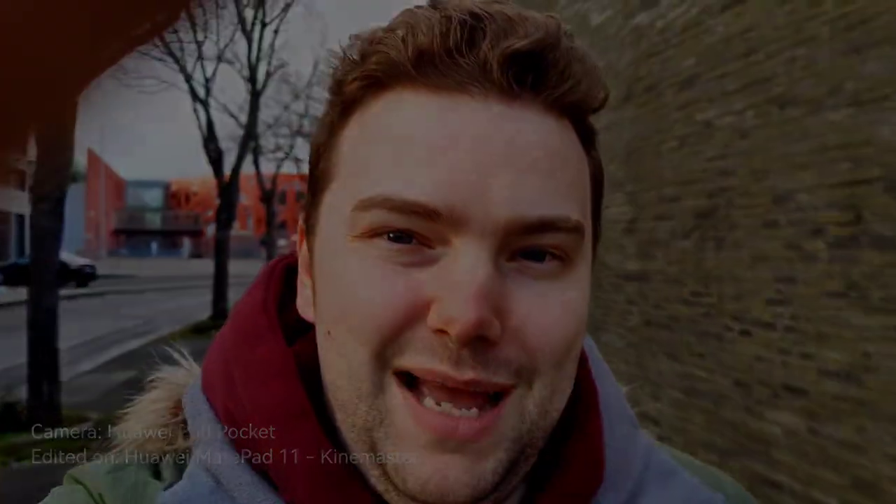Just write it down in the comment section. That's everything for this video — hope you enjoyed it, thanks for watching, until next time, bye.